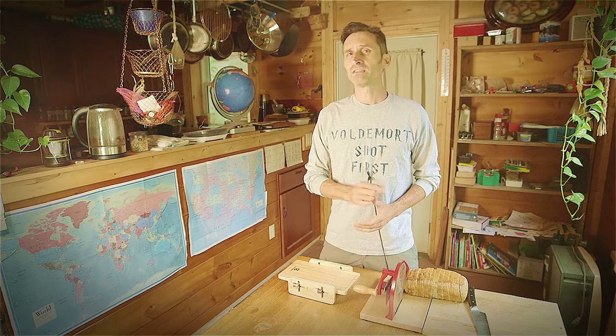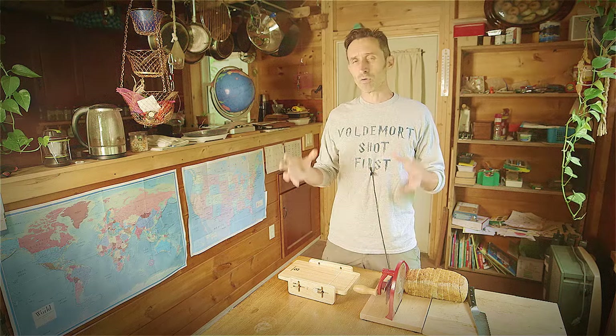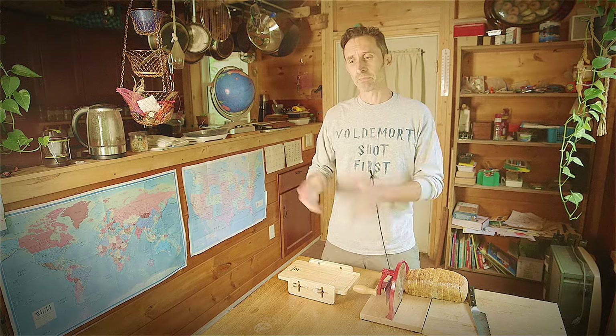Baking your own bread at home not only can save you a whole lot of money, but it also ensures that you know what ingredients are going into the food that your family's eating. And the ability to take a loaf of bread and slice it up takes that loaf and turns it into something much more functional for making sandwiches, for making toast, for actually being able to utilize that loaf of bread.